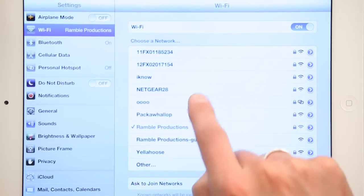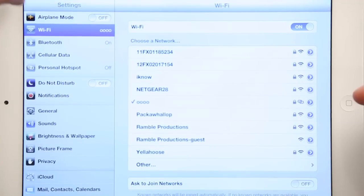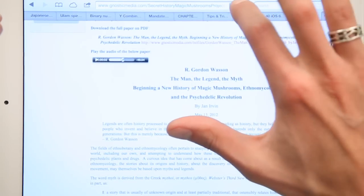Mine is right here, so just tap that and it attempts to connect. I've already entered the password once in the past with my iPhone, so my iPad recognizes it. In the upper left you see these two links of a chain — that means that you're connected to the internet and everything is working.